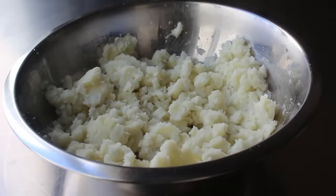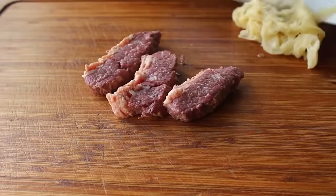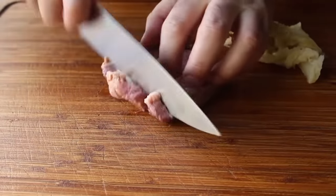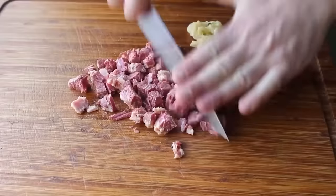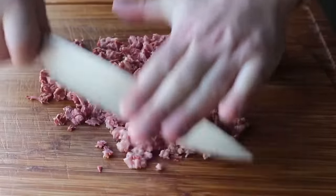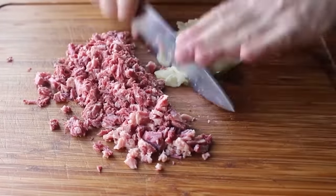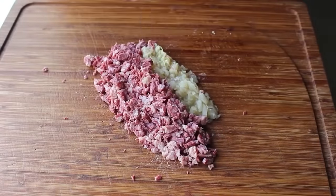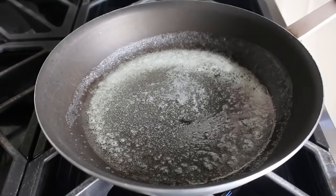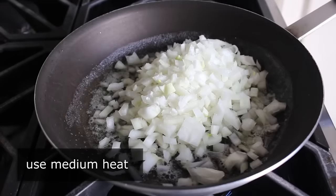We'll set those aside and move on to the aforementioned twist, which is to chop up some leftover corned beef and cabbage — so yes, we're doing a very special post-St. Patrick's Day leftover addition. We'll chop up a few hopefully fairly fatty pieces of corned beef, as well as a little bit of that leftover braised cabbage. If you plan on adding extra meats and vegetables to your potato-onion mixture, make sure we chop it up pretty fine — you'll see why when we actually form our knishes.